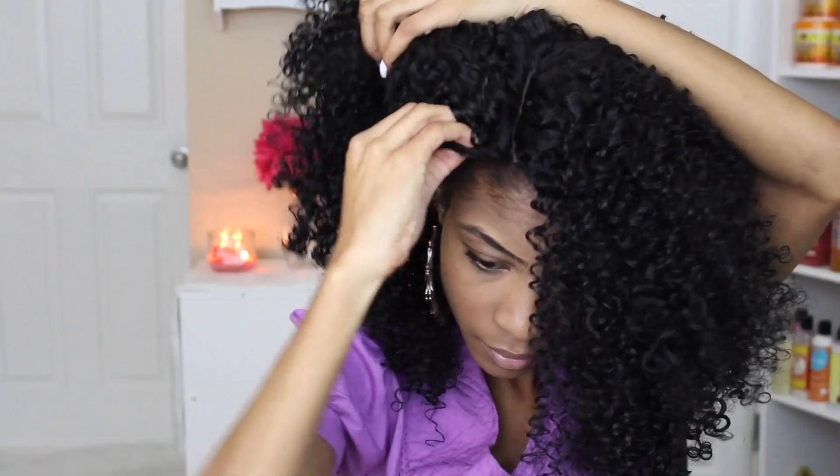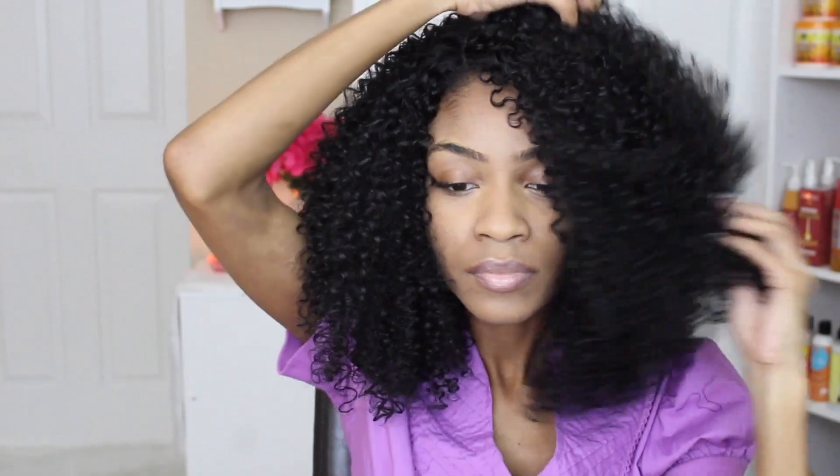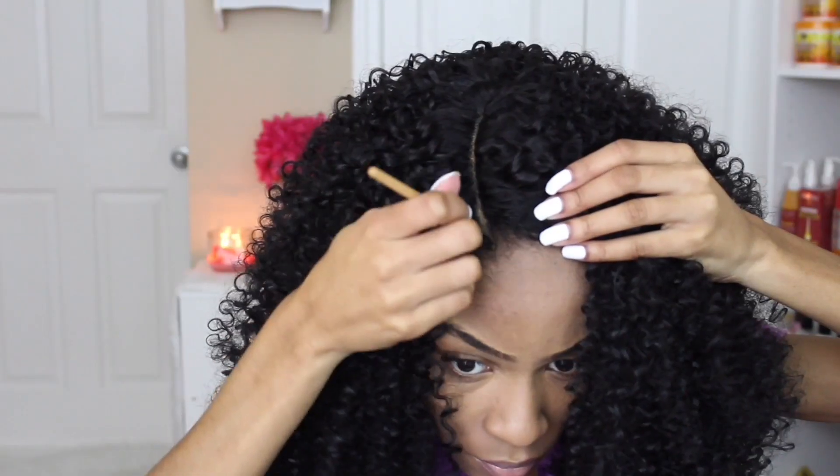Now that I've figured out my placement, I'm going to go ahead and secure my wig onto my head. I'm just going to use the combs as well as the back straps and attach everything and shift my hair into place.